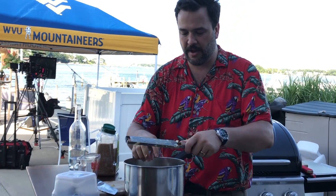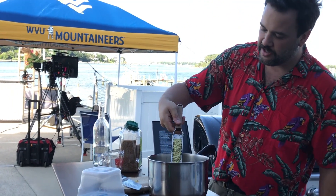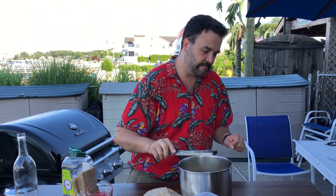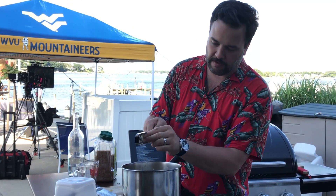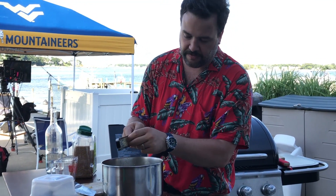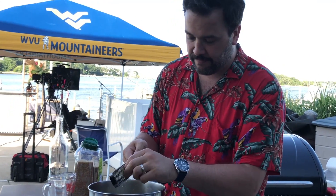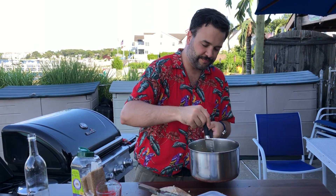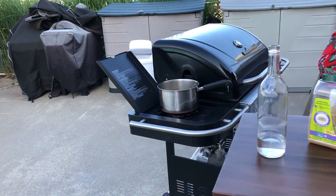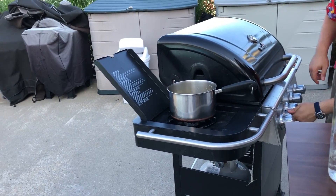That's probably all I'm gonna get out of that piece of ginger. All that grated ginger is just sitting there. I'm gonna give that a quick stir, put it on my stove here — which is a grill since we are outside — and we're just gonna let that get real hot, start to simmer, back it off, and let it keep simmering until that water line is down to where I wanted it to be.